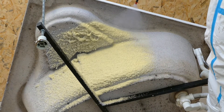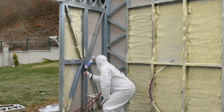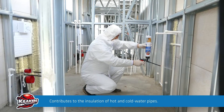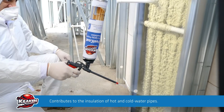It can be applied on hot and cold water pipes, various discharge and waste pipes, as well as bevelled, corrugated and irregular structures. It ensures the preservation of the temperature of the fluids and gas passing through the pipes.